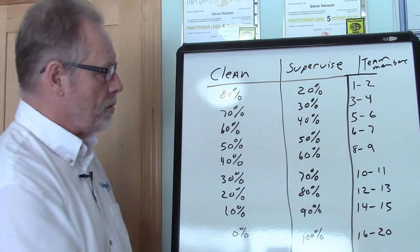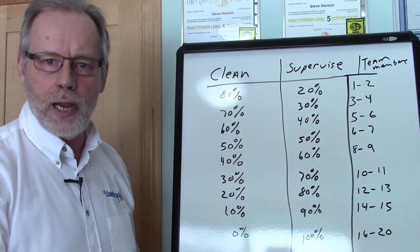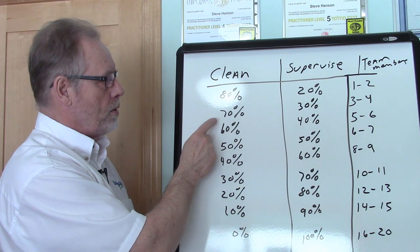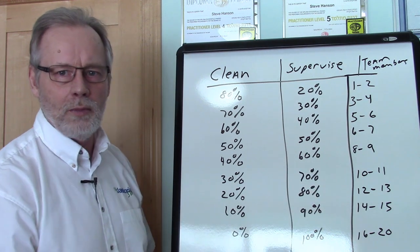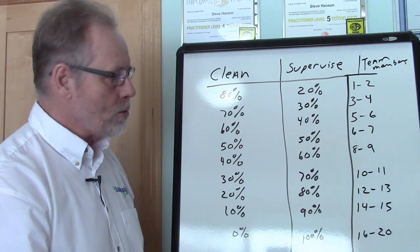The bottom line is to make sure that you have a good balance between how much they're cleaning and supervising and how many team members they're actually supervising. That's very important, because you definitely don't want some situation where they're doing 60% or 70% supervising and trying to manage 10 team members at the same time — that's just a recipe for disaster. So try not to do that.